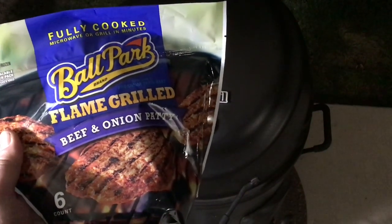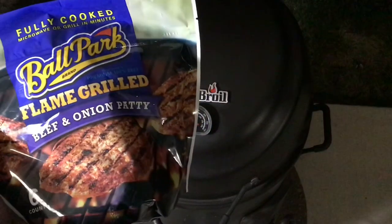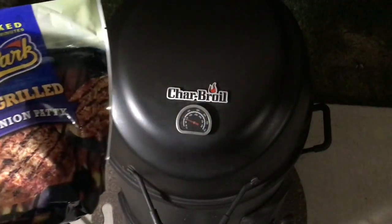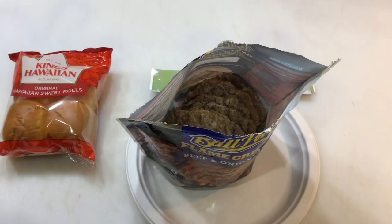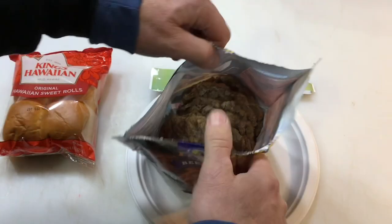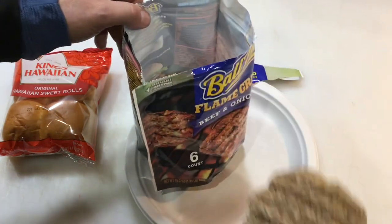Folks, I'll tell you what — these Ballpark flame grilled beef and onion patties on the CharBroil smoker roaster grill. Let's get them out of the package and get them on the grill. Oh baby, take a look at that — that is some good stuff right there.